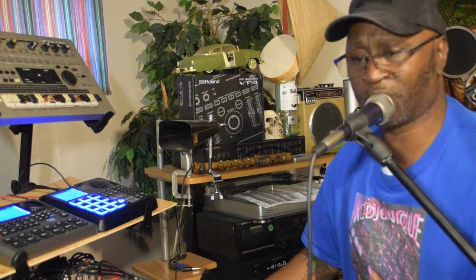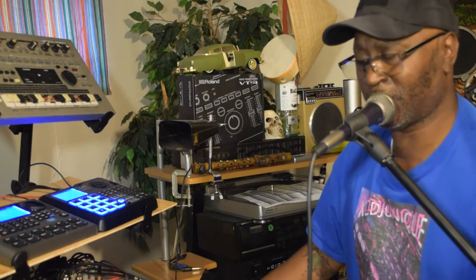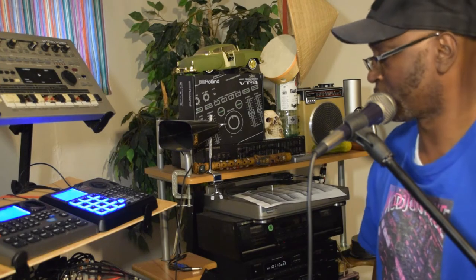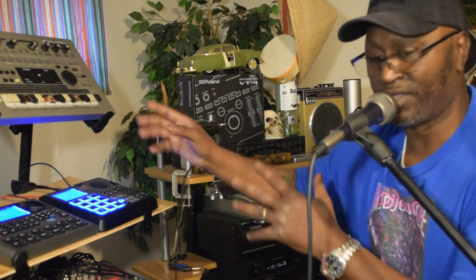Now the good thing about this thing is that you're able to send the bass out on different channels. I sent the bass to a guitar part. So here we go — now that's the bass line.